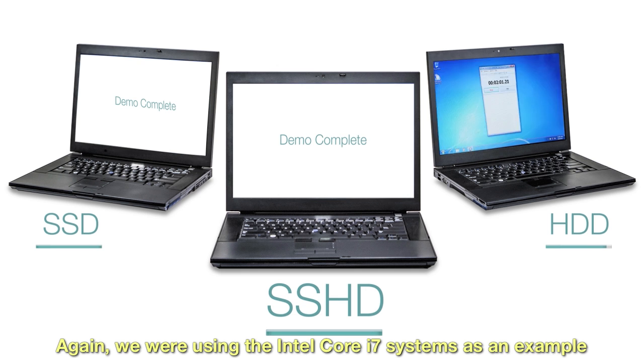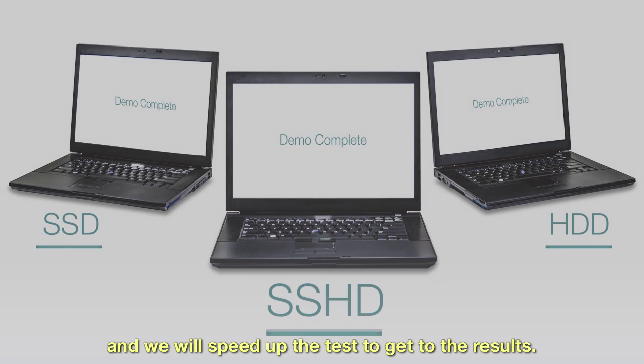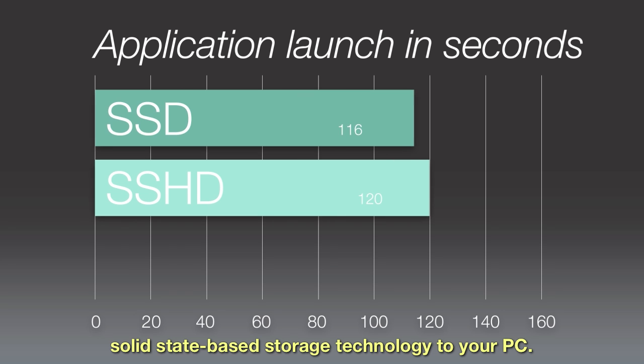Again, we are using the Intel Core i7 systems as an example, and we will speed up the test to get you to the results. Once again, you see the benefits of adding solid-state based storage technology to your PC.